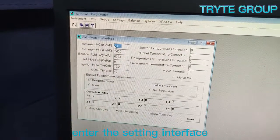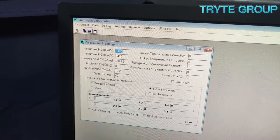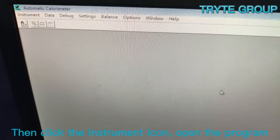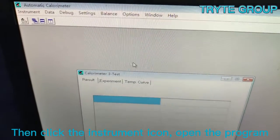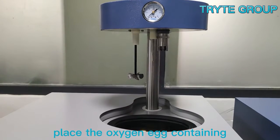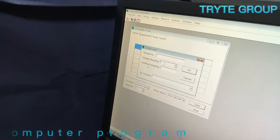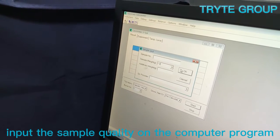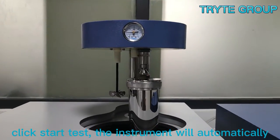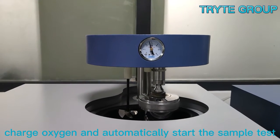Enter the setting interface, set the required parameters, and save. Then click the instrument icon and open the program. The lifting device will automatically lift. Place the oxygen bomb containing the sample on the lifting device. Input the sample weight on the computer program. Click Start Test. The instrument will automatically charge oxygen and automatically start the sample test.